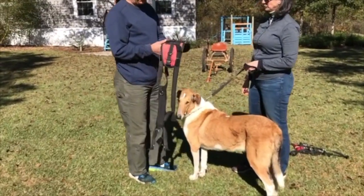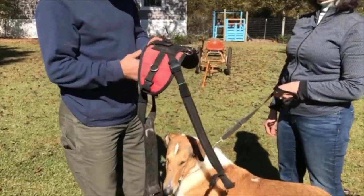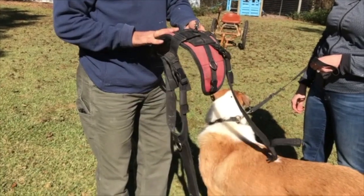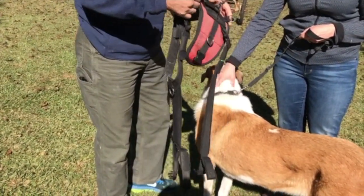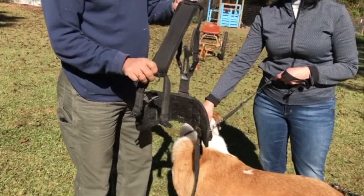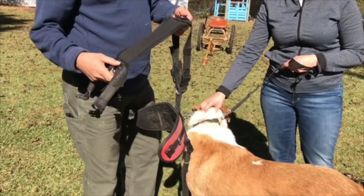There are five, maybe six parts to this saddle. Starting from the back: there's the belly strap, the saddle, the hasp, the collar, the chest strap, and the girth straps.